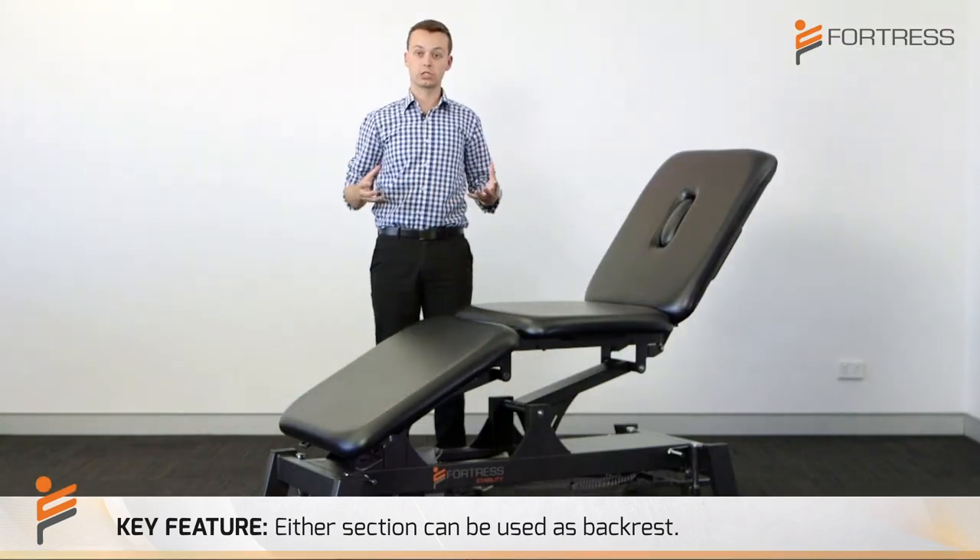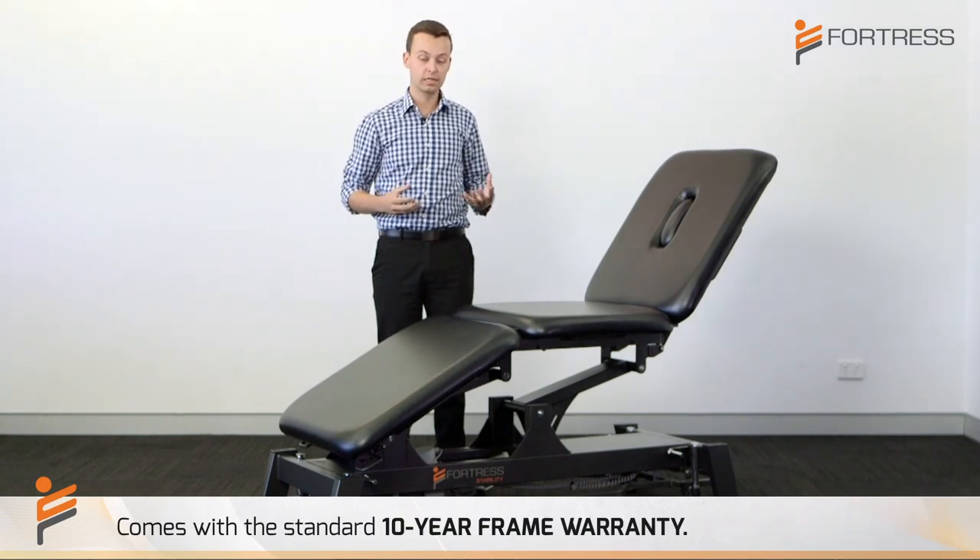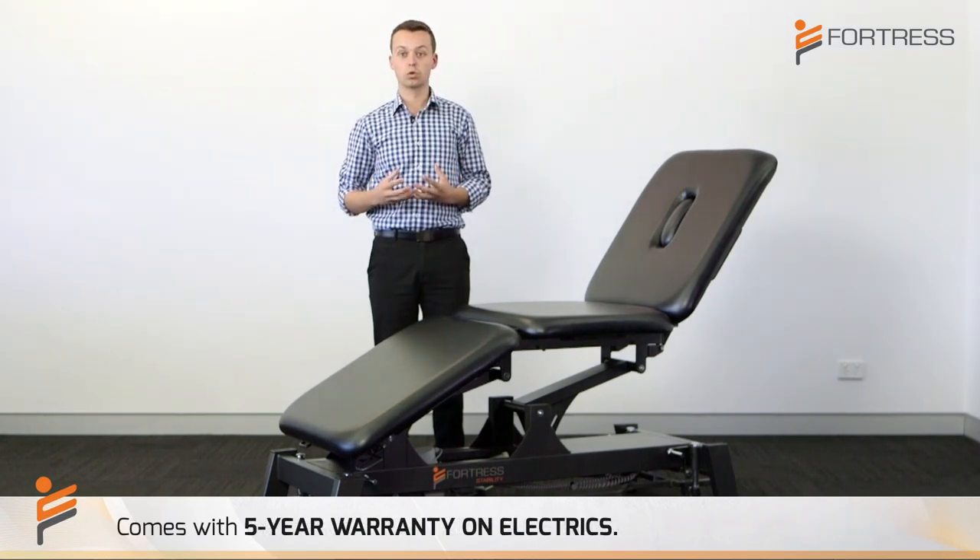With the Fortress Stability three-section treatment table, it also comes with a standard 10-year frame warranty and five years on the electrics, which are German motors.